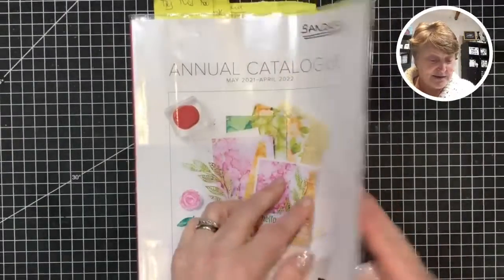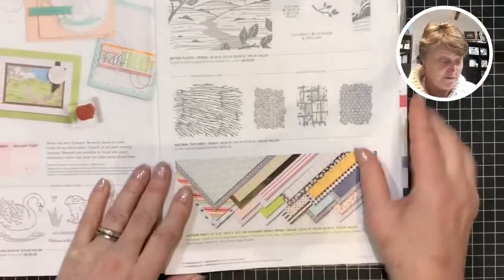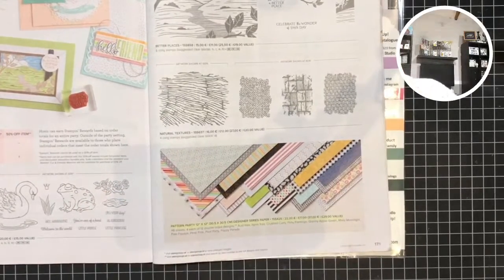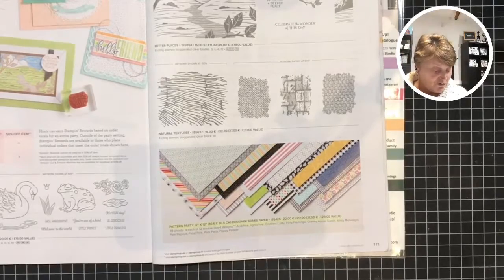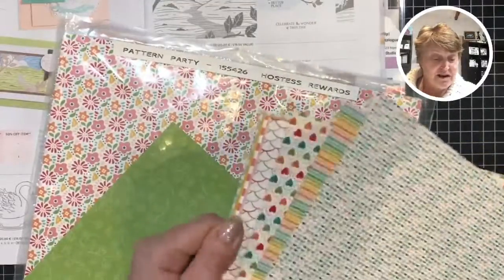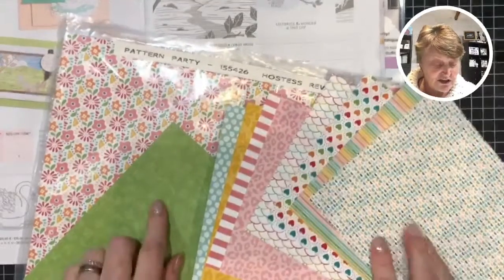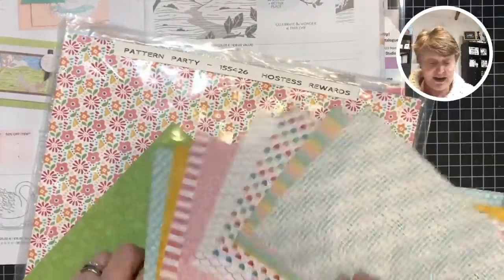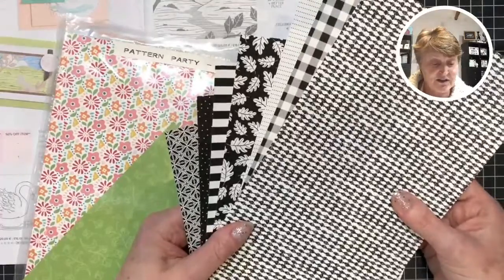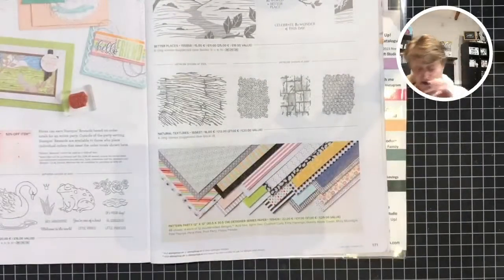So I'm going to intrigue you a little bit. Going to go to the back of the catalogue — the papers I'm using today will be from the hostess papers here at the back. I'm using Pattern Party and I absolutely love them. They are gorgeous. I've got some half-inch ones, they're a little bit easier to fan out and show you. There's definitely the blue one — I've been using that one — and the one I'm using tonight is the green one. On the back they are all black and white. It's a fabulous set and it's a hostess item.